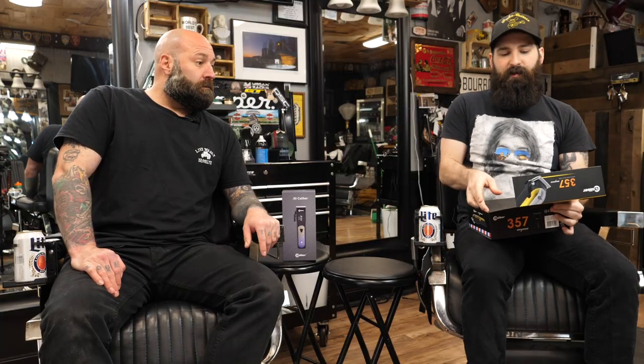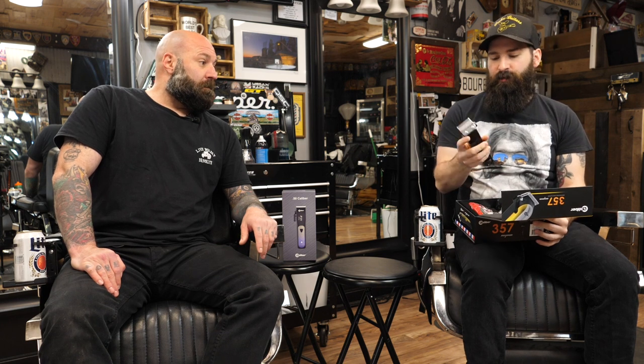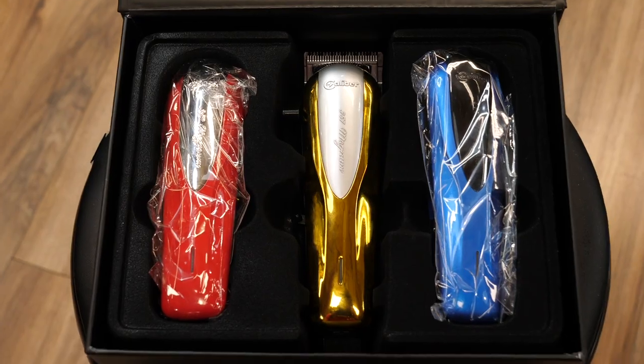Packaging — great packaging, super easy to open, you feel like you're really getting something. So it comes standard with the gold, but you do have a couple other options to change up the colors. Super lightweight, which is great. Another great feature that they have on this, which a couple clippers are doing now, is it actually has the option to do four different settings on it.